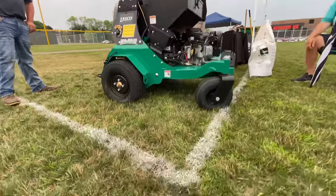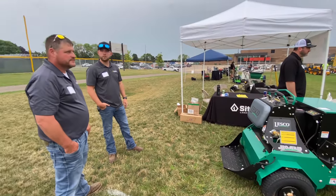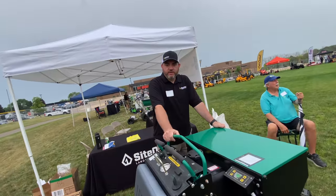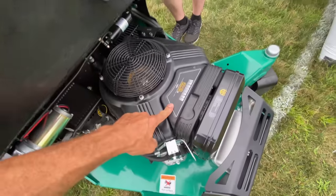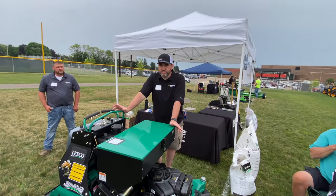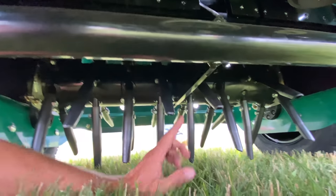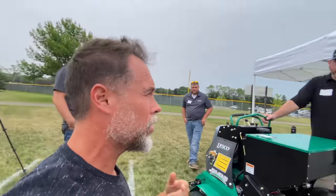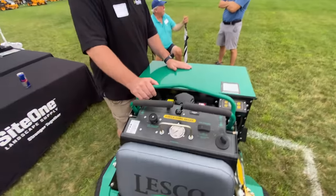We're looking at an aerator — a plug aerator. John, will you walk me through how this one operates? It's brand new to Lesco this year — got here a couple of weeks ago. It's a Vanguard engine, so it's a Briggs. The manufacturer is actually Stinger — new manufacturer. It's got separate drums connected to each one of the wheels, so they separate underneath. When you're going through a turn, you're not tearing up the turf — variable turn.